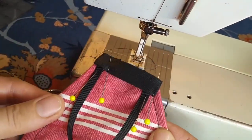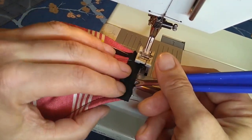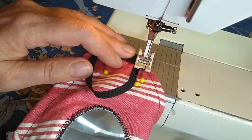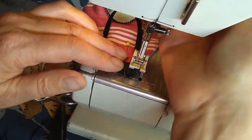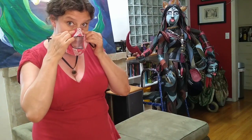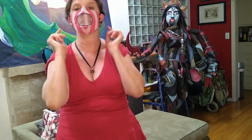Once I've sewn one side, I'll prep and sew the second side. Seam rippers make handy little tools if you need to tuck in loose ends. So once you've clipped all of your threads, you can test fit it by shaping the twist tie over your nose, putting the ear loops over your ears, and voila — you've got a fitted mask with a clear window you can see through.